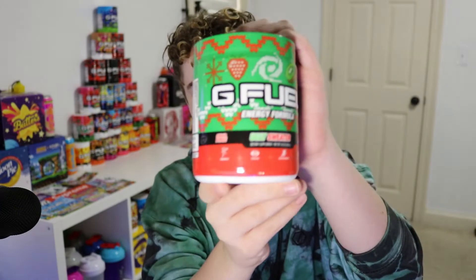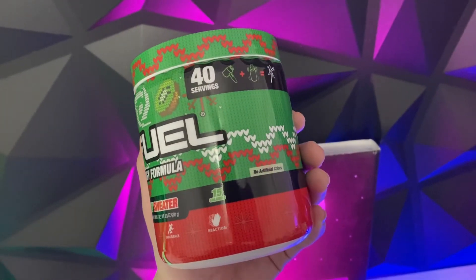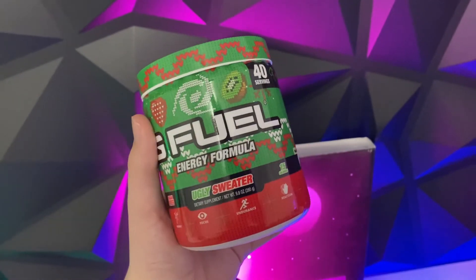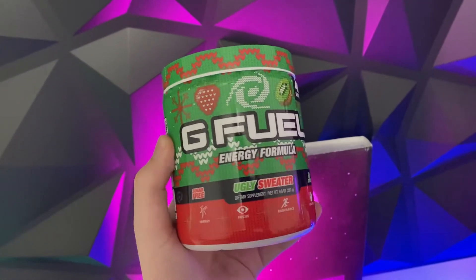I can only throw the box at the floor. Here is the tub of Ugly Sweater. It looks absolutely incredible — super Christmassy, with strawberries and kiwis on it with the Gamma Labs logo, designed like a sweater. It's got that sweater pattern; it looks like it's actually been sewn together. Definitely a great design for Christmas.